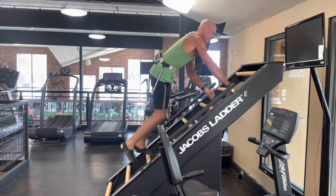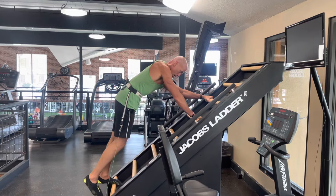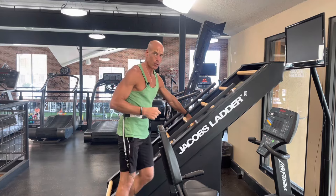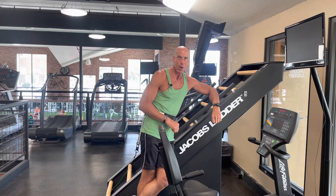You're burning calories, it's low impact, and it's lots of fun. I'm going to go for one full minute — just five seconds left, and I want to show you how my heart is pounding. Then you just slide to the bottom and it stops automatically. This is my personal favorite machine — not saying it's the best in the gym, but it's my favorite. Look for one at your local gym.